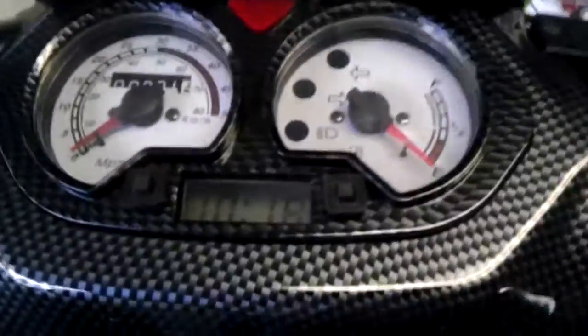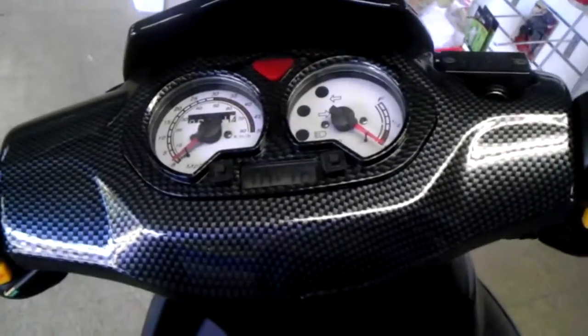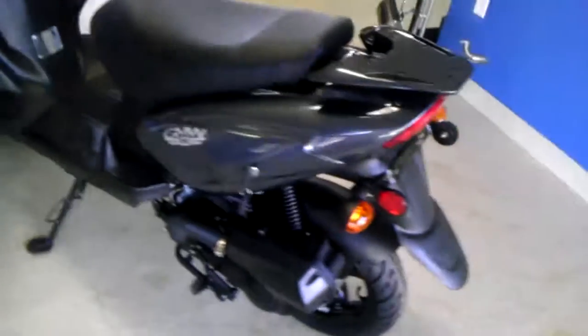There's the panel. The little clock there lights up blue when it's running. It's got the black exhaust to go with the carbon fiber. It's got a nice aesthetic to it.